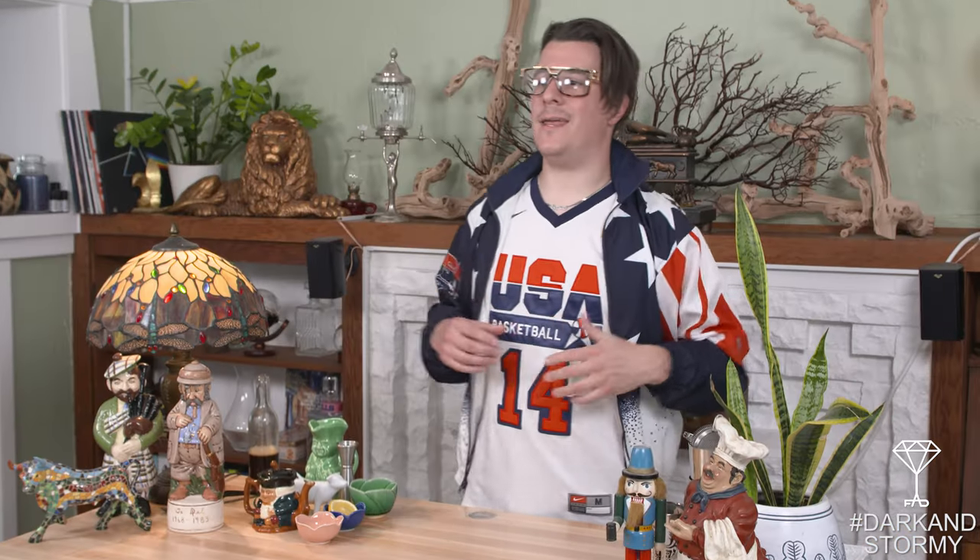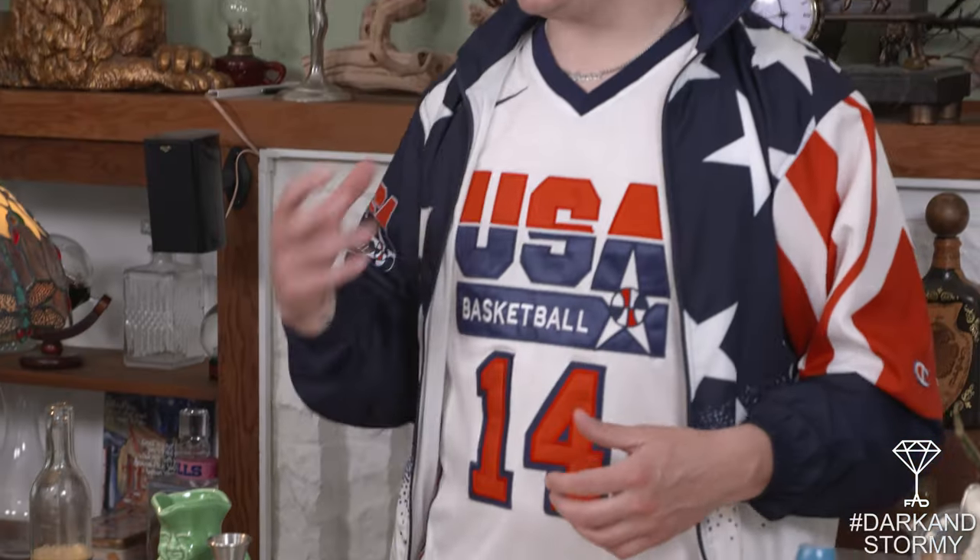Welcome everybody. I'm Bart Saatchi. Welcome to the Fad Collection. Today we are making a dark and stormy — a very basic cocktail but personally one of my favorites. The reason being is it brings those good sugar notes, you also get the acidity from the lime, and then the ginger beer adds that perfect bite to finish the drink.